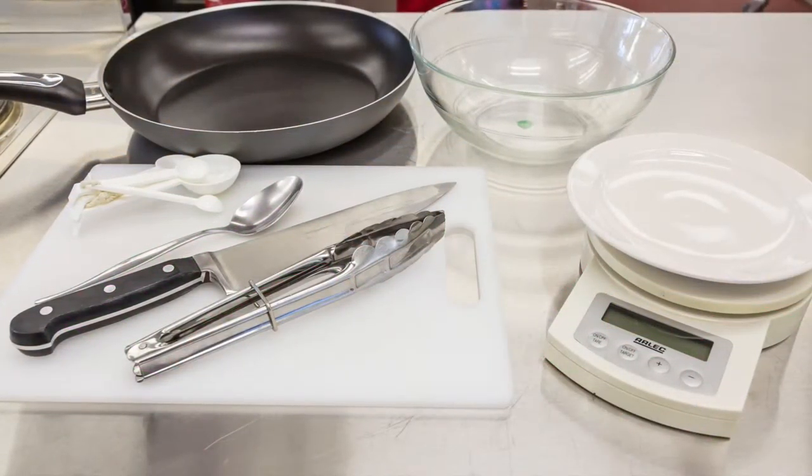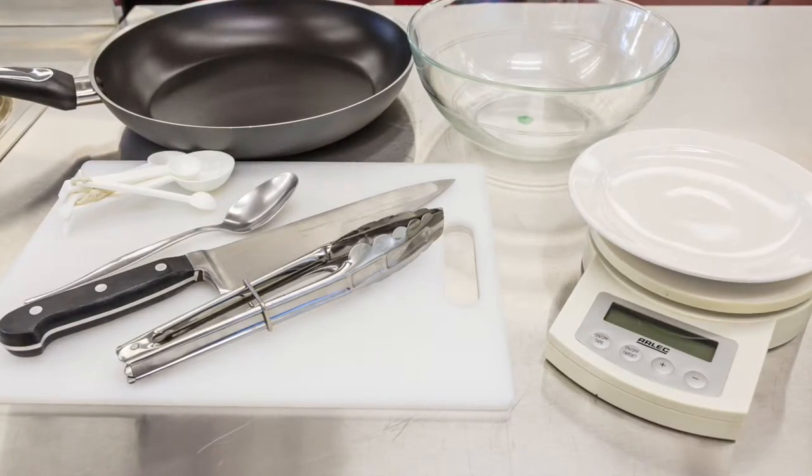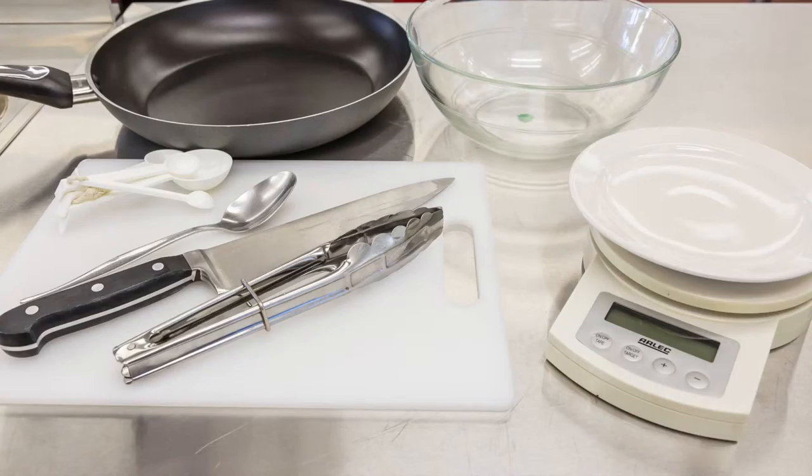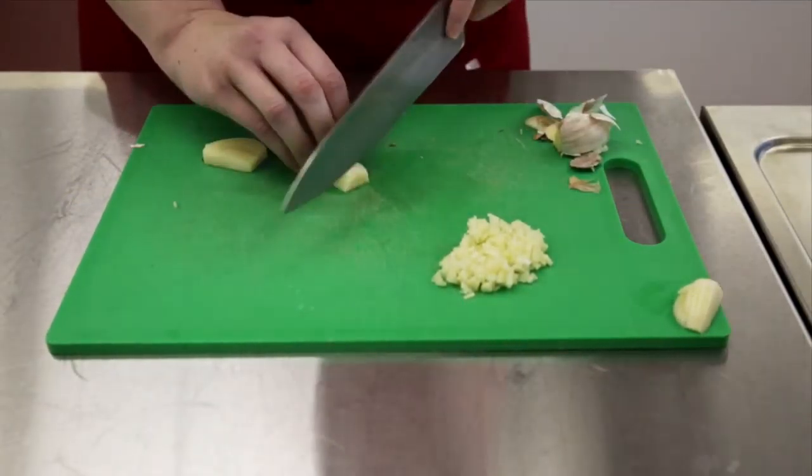Before you begin cooking it's a great idea to gather any utensils you'll need. Firstly begin with the marinade. You'll need to peel and finely chop the garlic.